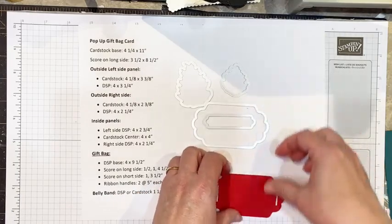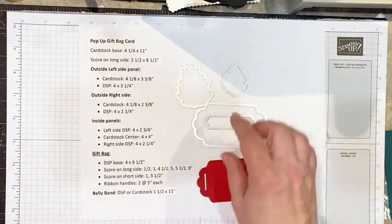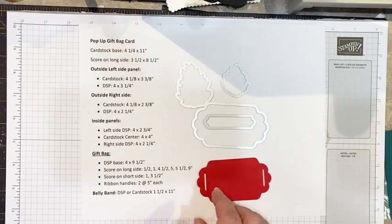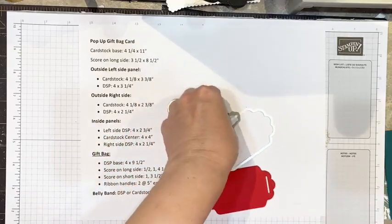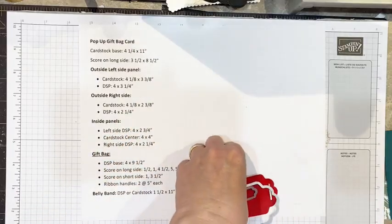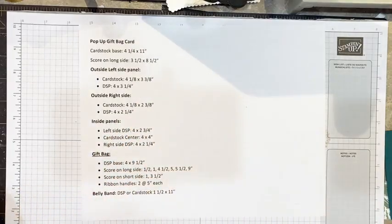I've already cut out my die cut and my pine cones, but I'm going to show you how I stamp them because it uses two different stamps, and I'll show you that in a second.